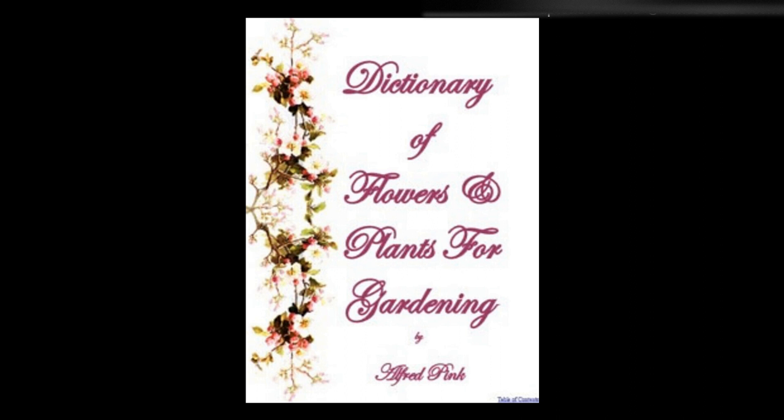Trillium erectum, wood lily — This tuberous perennial is quite hardy, and flourishes in partial shade. The soil must be light and rich, yet moist. The plant does not increase very fast, but the roots of good-sized plants may be divided. It flowers in May and June. Height: 6 inches.